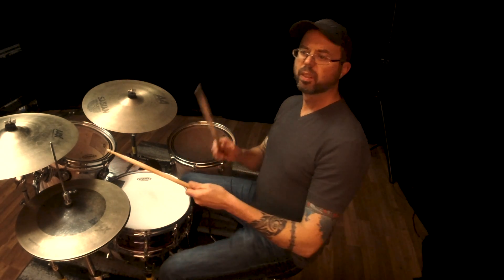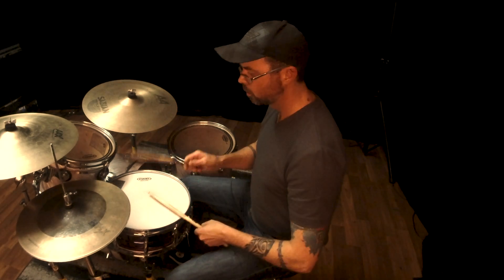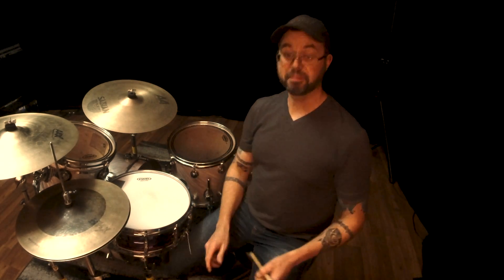The second way I'm going to show you is imagining that the click is the upbeat, so we're going to have the click on the ands. One, two, three, four. Not super hard either — you just get used to that. It's almost like syncing up to another instrument. You just get to cooperate with the click that way.